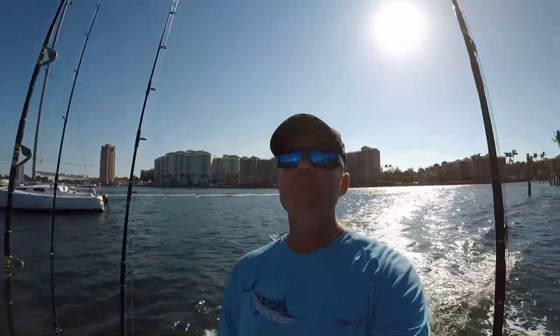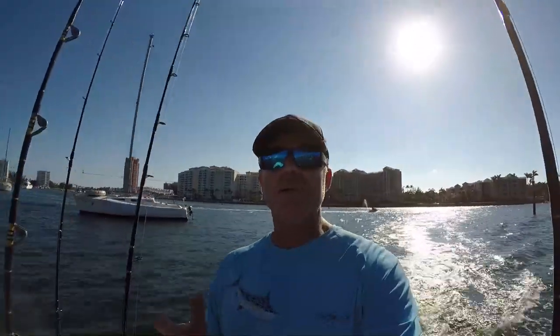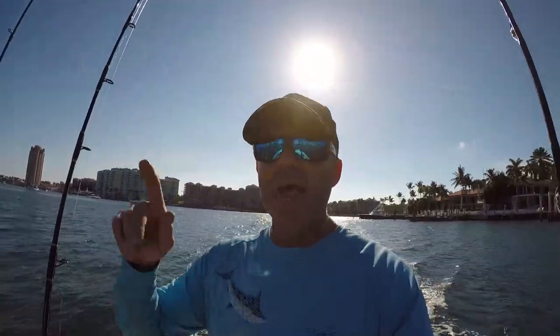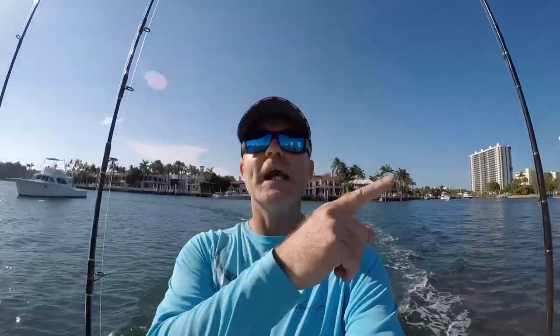Alright everybody, on the boat with me today, I got my oldest of four children, the one, the only, the fish slayer, Avi! Alright everybody, it's mid-afternoon, we're rigging up and we're heading towards the inlet. We're gonna head up to a nice little fishing hole I got up north over the reef. We're gonna do some afternoon, nighttime fishing for snapper.